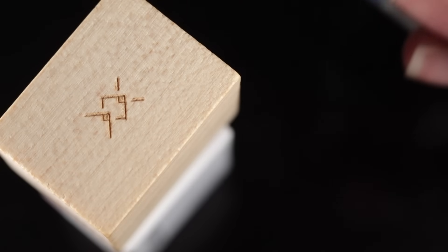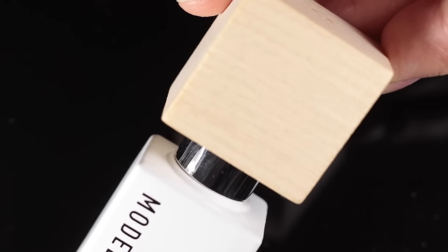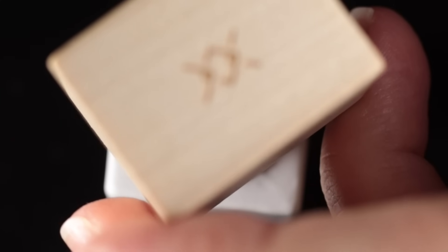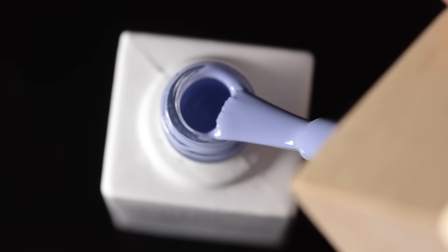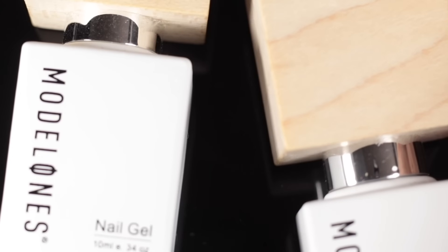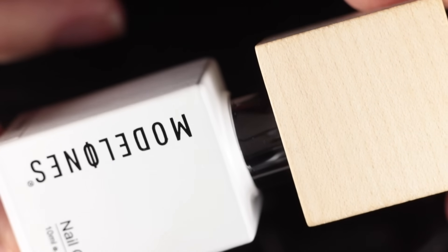Today we're reviewing the full-size bottles, which are part of the Model Ones wood lid gel line. I've reviewed them before, but just a little background — these lids are a patented design from Model Ones. They're more environmentally friendly because there's less plastic in the packaging, and the lids are made of recycled wood. They also all meet the EU standard for the gel inside the product.